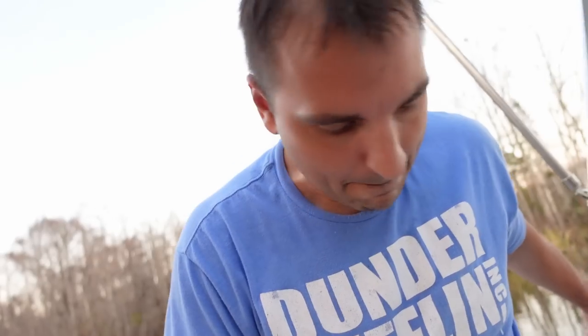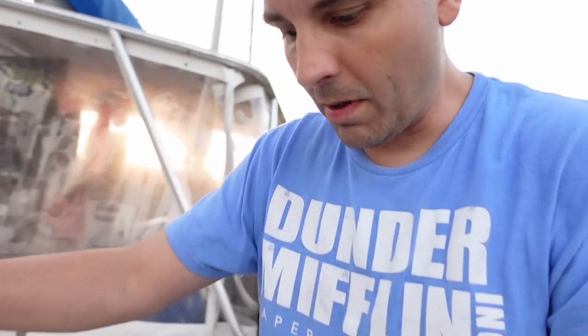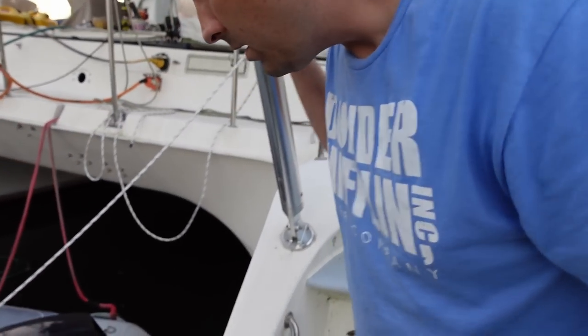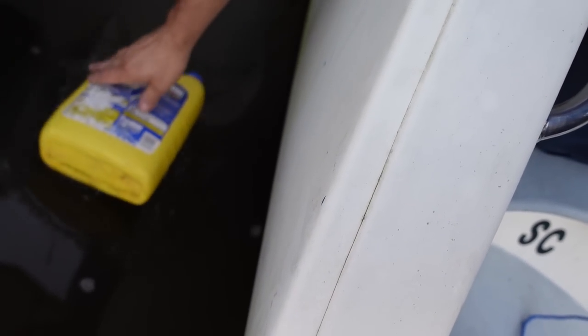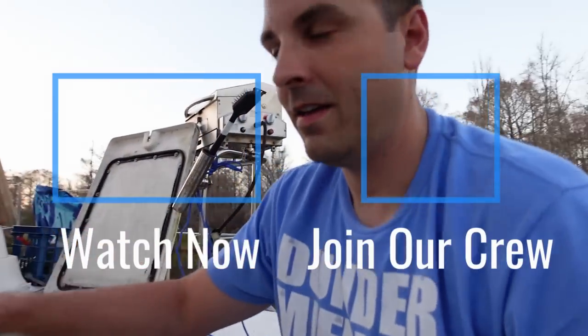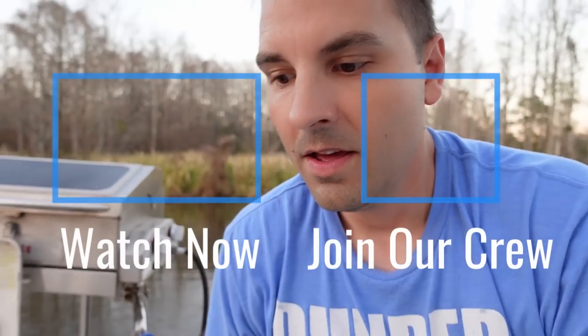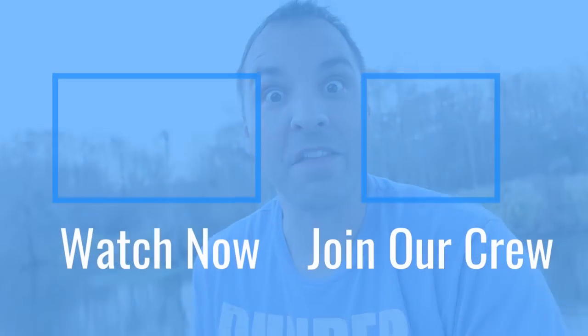Well, that stinks — I was just about to say that's a wrap but now I've got to go rescue something. All right, that's a wrap — make sure to subscribe and drop us a comment. We'll see you next time.